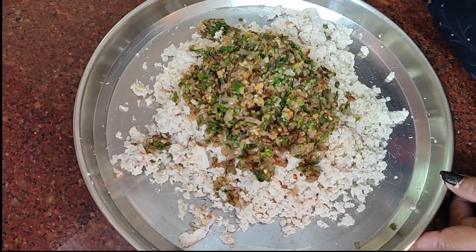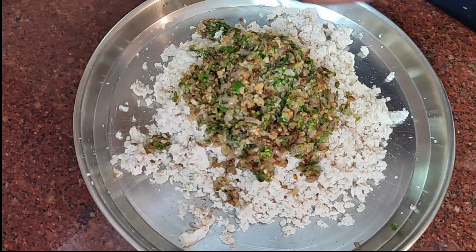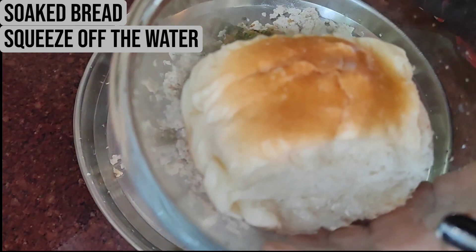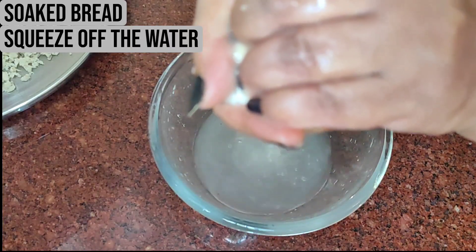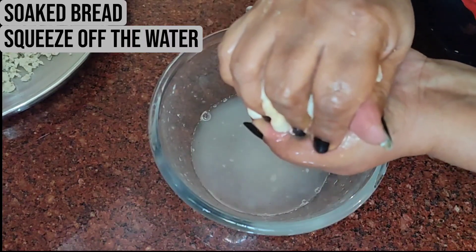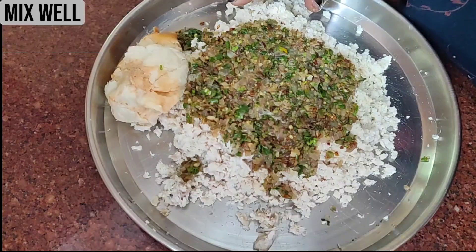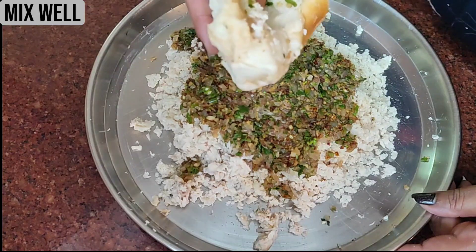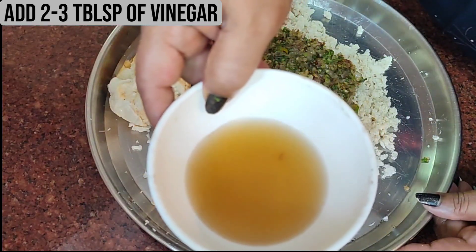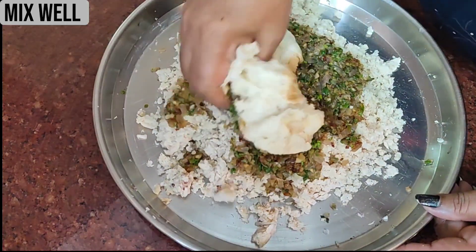I am now going to add this into the fish. Since it is hot, I will wait for it to cool down so it is easier to mix. I have taken one bread loaf which I soaked and will be adding it in after squeezing out the water — this will help bind the cutlets. Now I will add this into the mixture and mix everything together. To this I am going to add 2 tablespoons of vinegar and mix them all really well together.